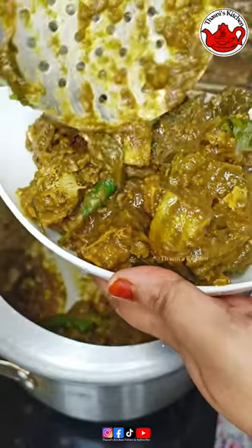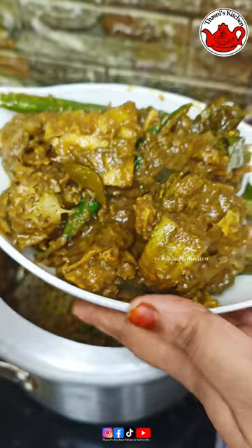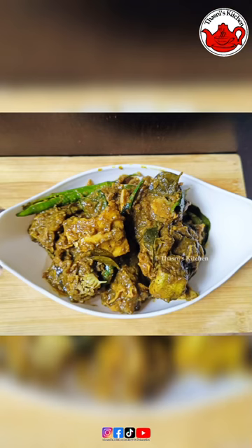Let's try it in this video. The top above in the next video, inshallah. Thank you.